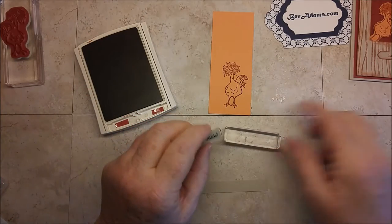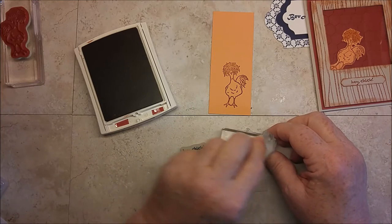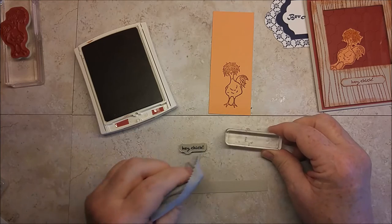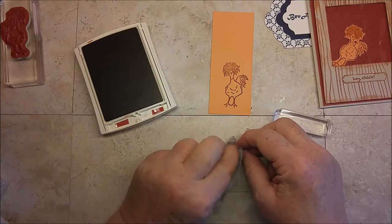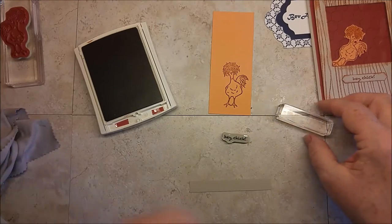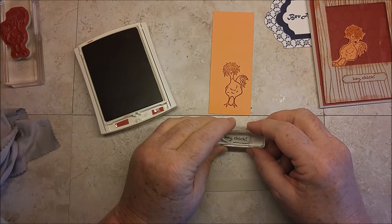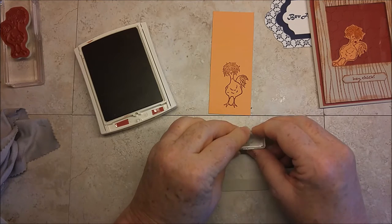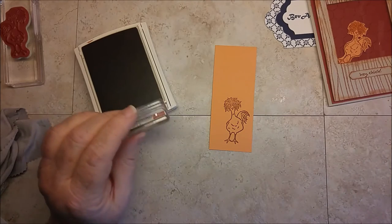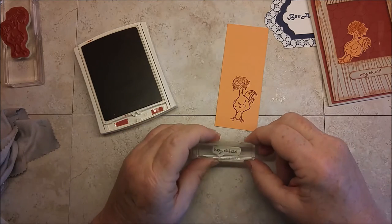I also want to stamp Hey Chick for this part down here. I just wanted to show that if you keep your blocks really clean — I should be using the Stampin' Up! microfiber cloth. They are the thin microfiber cloths. You want to clean both the block and your stamp because you'll get fingerprints, maybe Stampin' Mist, any kind of dust or debris, or maybe even oils from manufacturing. Anything will keep that from sticking. But if you keep them clean, they will be great.